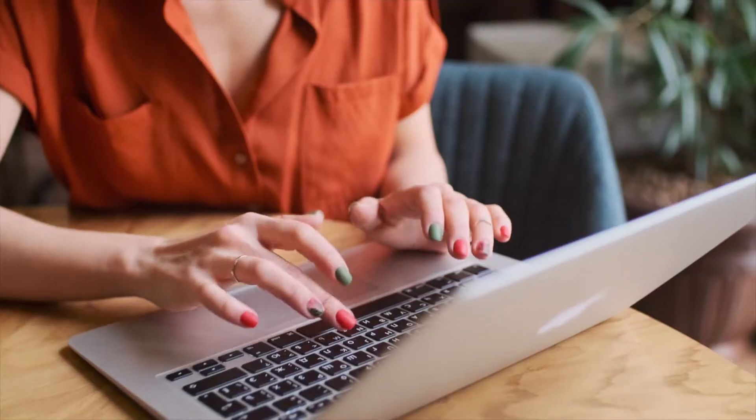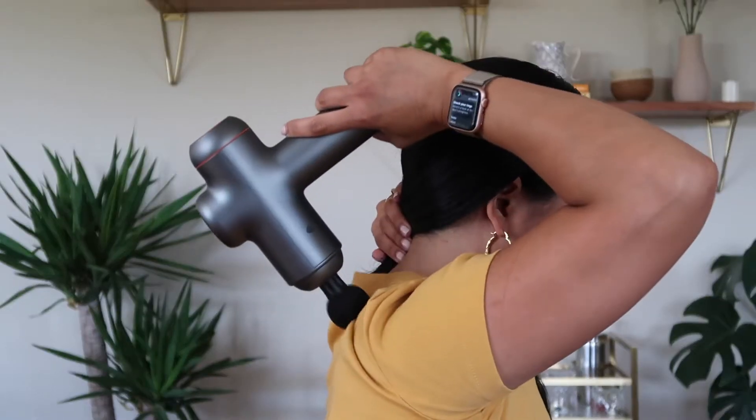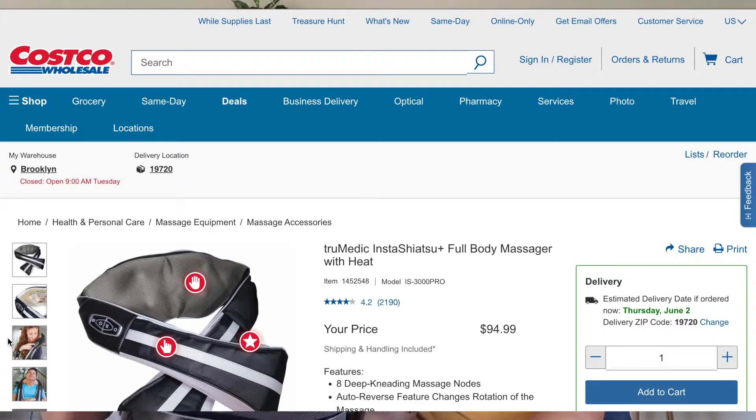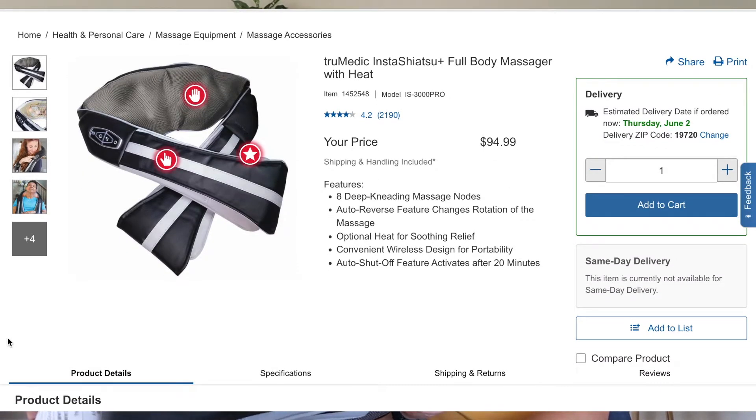I work at a desk for more than 12 hours a day and I was having a lot of neck and shoulder pain. My muscles in that area were super tense. We do have a handheld massager which works really well, but for reaching areas in between my scapula it was really difficult to do by myself. My father-in-law has this massager at his house and I tried it there — it worked amazingly at reducing all that tension and pain in my neck and shoulder. My wife bought this on Costco.com for about $94.99. It got a 4.2 rating with about 2,100 reviews.